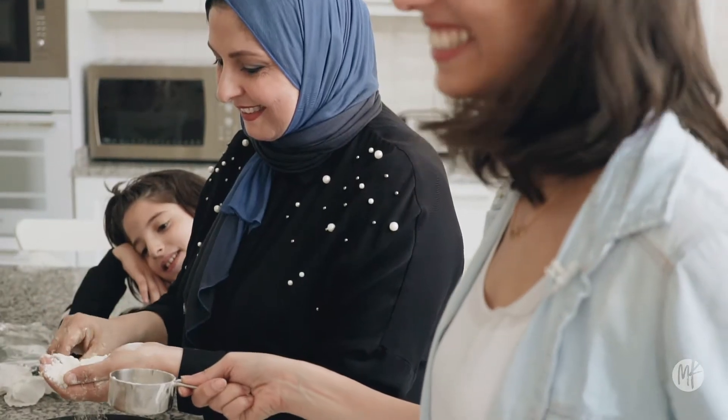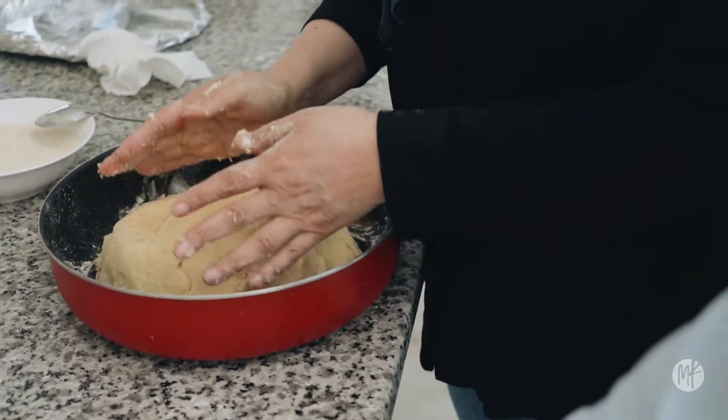You see when you get it light, getting lighter — it means it's done now.